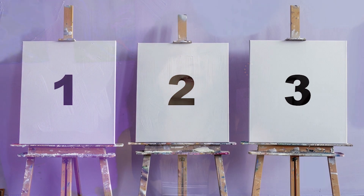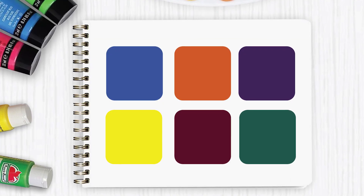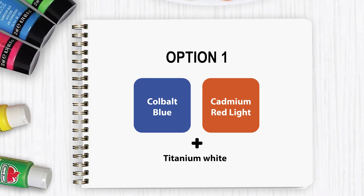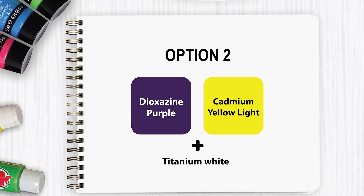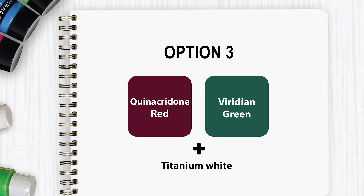This palette can be applied in three different ways, but before I get into that, here are three options that you can choose for your complementary color scheme: cobalt blue, cadmium red light, dioxazine purple, cadmium yellow light, quinacridone red, and viridian green.